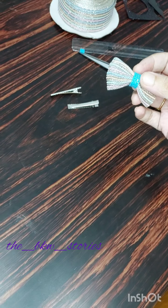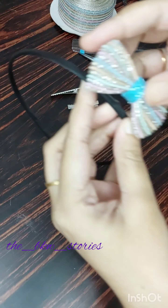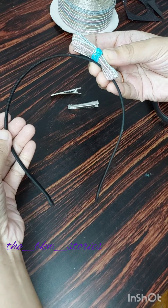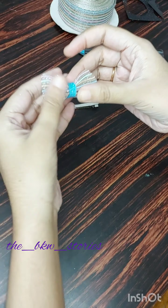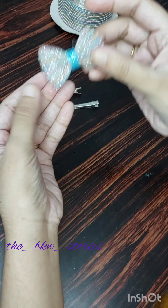You can join the group — the link is in the description. We are doing a simple clip. We will send you an alligator clip and a bow center. We will send you a metal clip. We will stick it directly. Thank you.